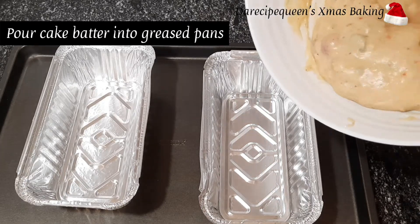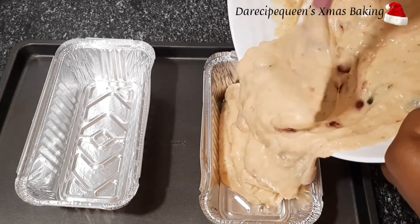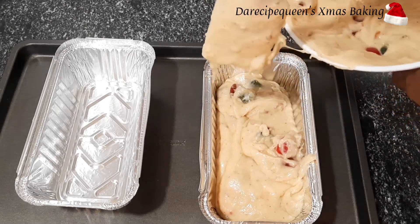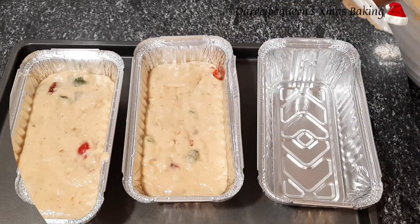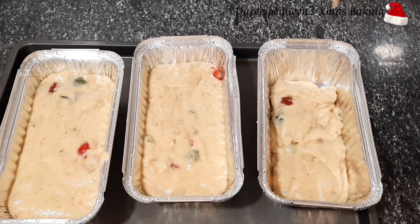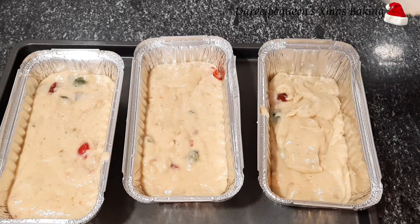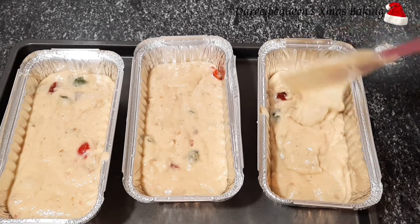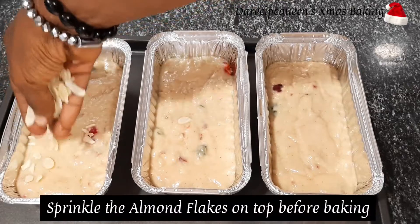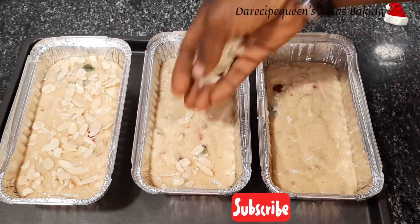I'll be pouring the batter into the greased pan. My cherry almond cake batter is so easy to mix and bake. It's now time for me to sprinkle some almond flakes on top of the cake batter.